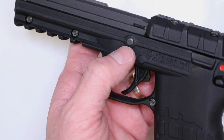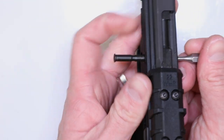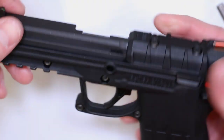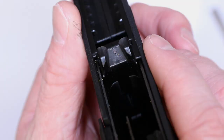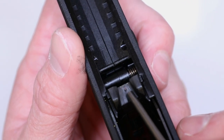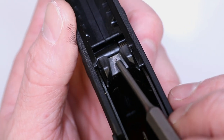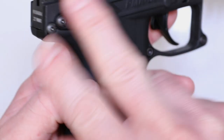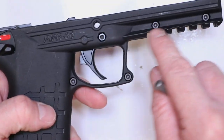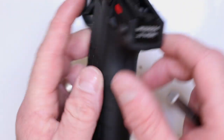Now we're going to do a complete teardown and install the feed ramp. Remove this takedown pin — one end is flared, so just take your 1/8 inch punch and push right through. There's your takedown pin, set it aside. Push the slide right off. Put the slide to the side for now and focus on the frame. You can see there's your plastic feed ramp right there. One thing you'll immediately notice is there's a little tiny tab from the mold — definitely knock that little tab off if you end up keeping the plastic feed ramp.